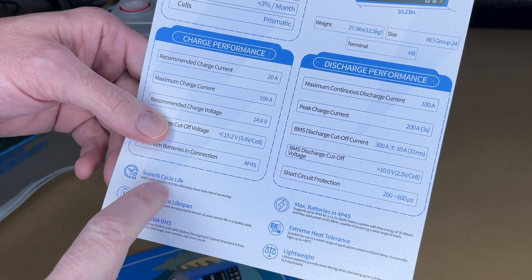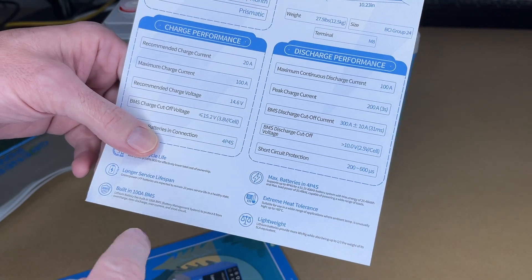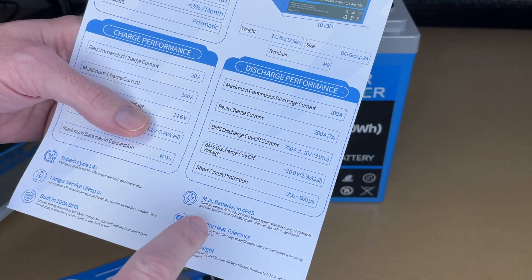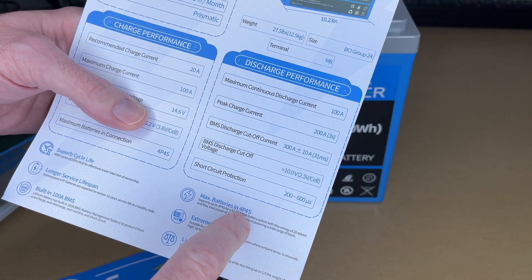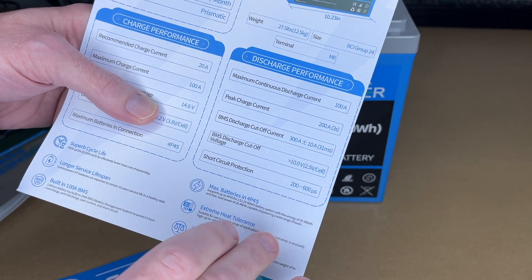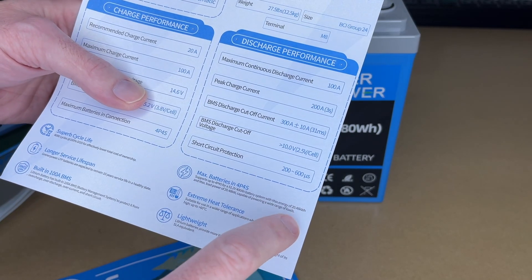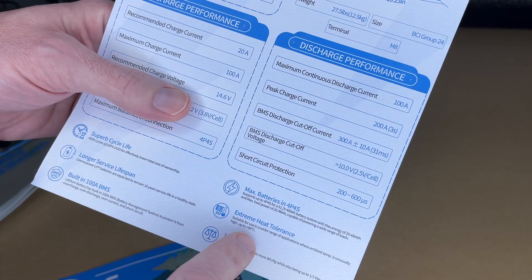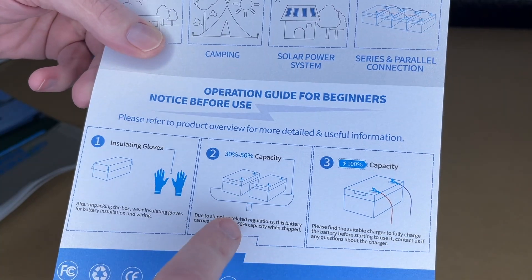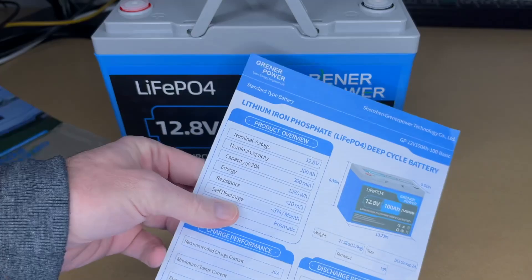There are 4,000 cycles at 100% depth of discharge — if you don't do 100% depth of discharge you should get even more cycles. It has a built-in 100 amp BMS with overcharge, over-discharge, over-current, and short circuit protection. You can hook multiple together: up to 4 in parallel and 4 in series, giving you 16 batteries total for 20,048 watt hours. It has heat tolerance up to 60°C (140°F). It's stored at 30–50% capacity, and they recommend charging to 100% before use.